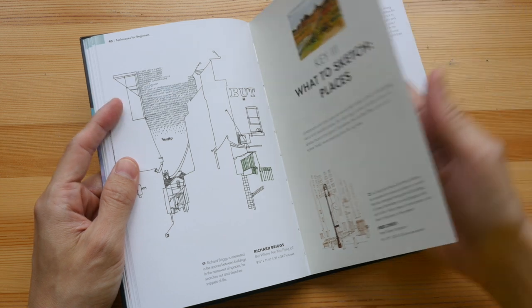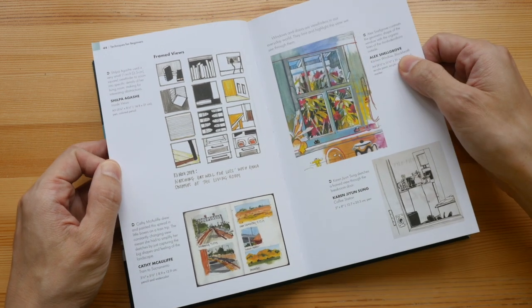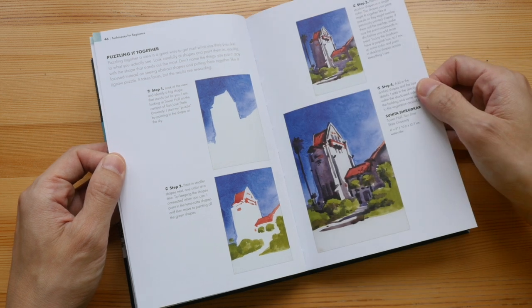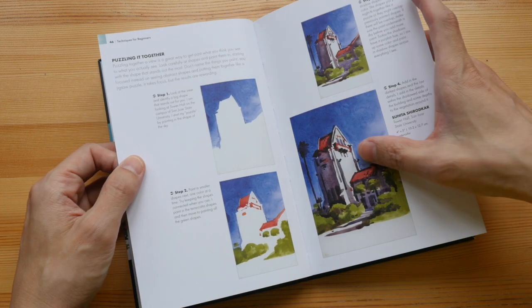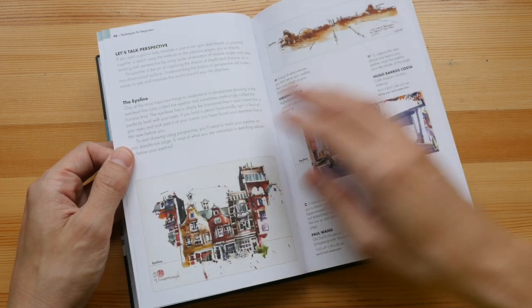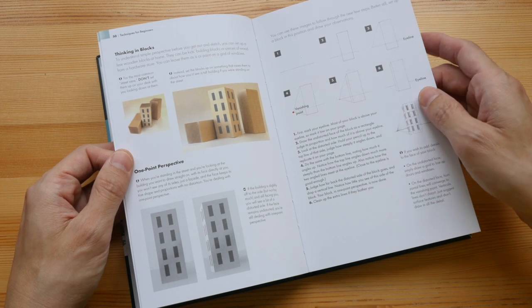I love Suhita's sketches — they are very loose and very lively. Here's another tutorial on how you can paint with negative shapes and then fill in the details later on, and a few pages talking about perspective.